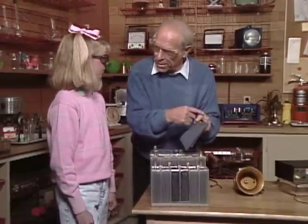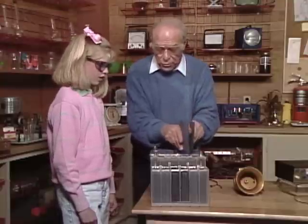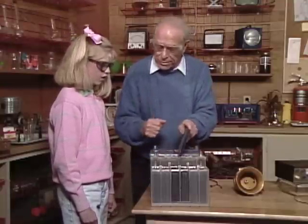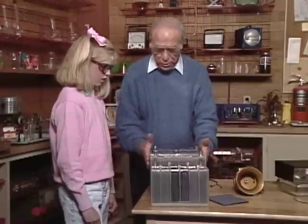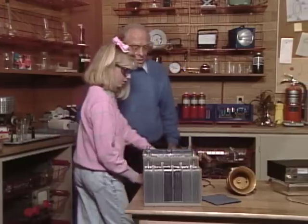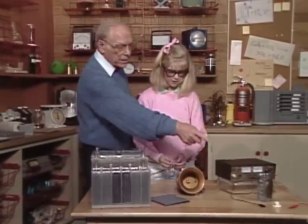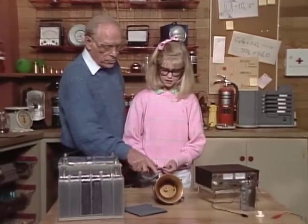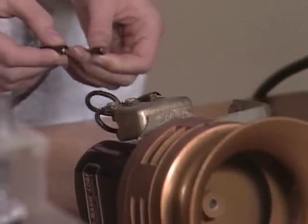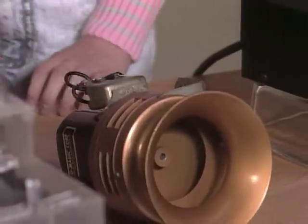You put acid in here and charge it up just like we did with our little one over there. But because we have so many more plates, we have many more electrons available at a much greater charge. Here is one that's all charged up already, with wires coming around over to here. You remember how you touched the two little things on each side of the light bulb? Touch those two screws.